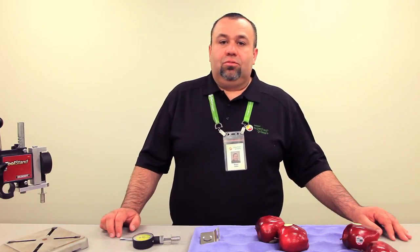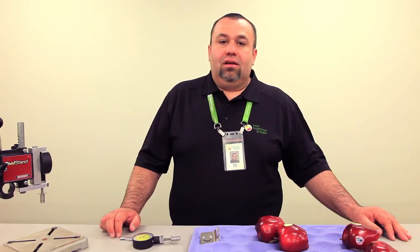Thank you for watching this Superfresh Expert segment. You can find more information at SuperfreshGrowers.com. Like us on Facebook, follow us on Twitter.